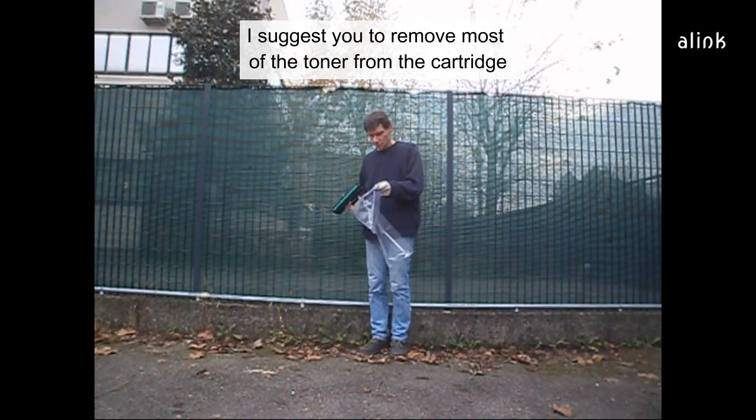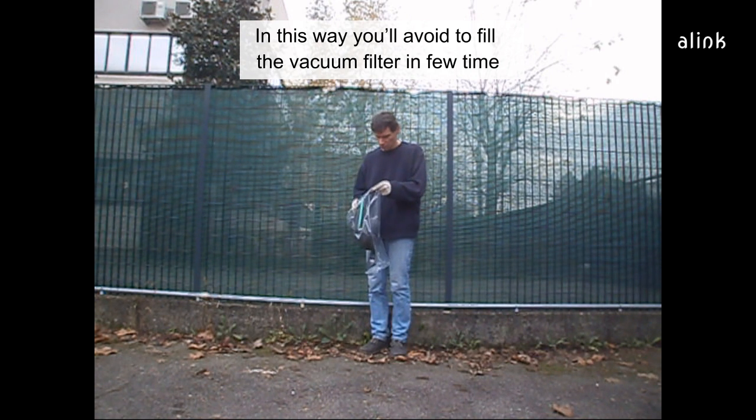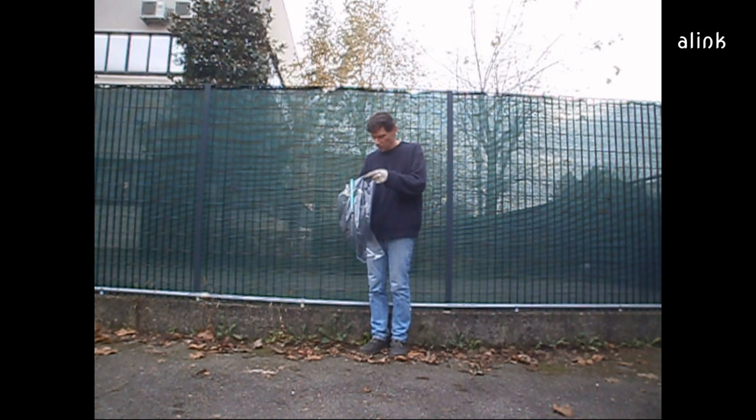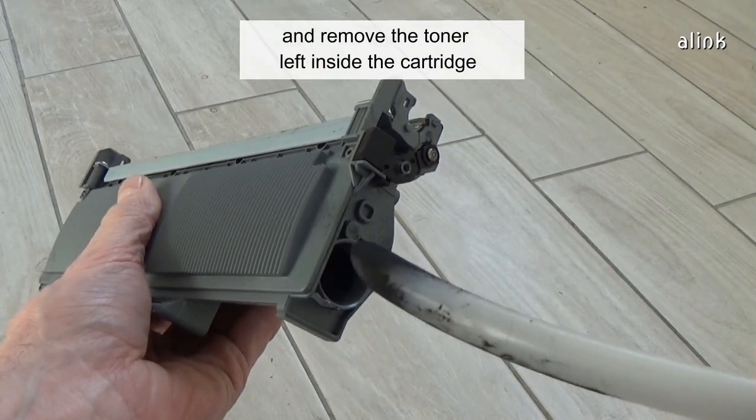First, to clean the cartridge, I suggest you remove most of the toner from the cartridge using a plastic bag. This way you'll avoid filling the vacuum filter in a short time. Then turn on the vacuum and remove the toner left inside the cartridge.